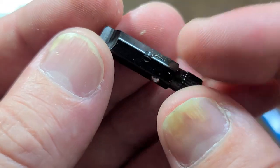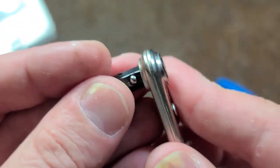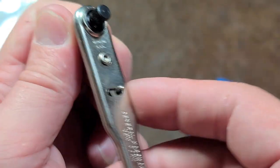On the other bits that don't have a shelf, you can see they stamp little wings onto them so they don't push all the way through. Kind of a neat idea for a basic little bit driver.